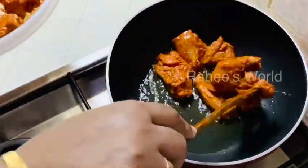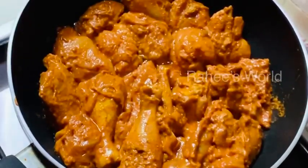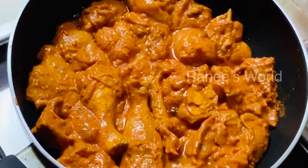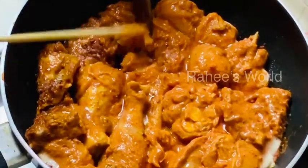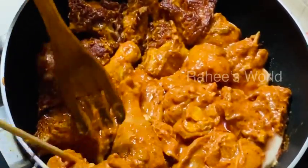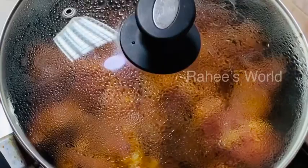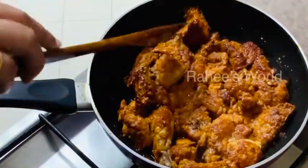Let's cook the chicken for 5 minutes. We will fry the chicken and cook it on low to medium heat for 5 minutes. We cook the chicken with mayonnaise and continue cooking on low to medium heat until done.